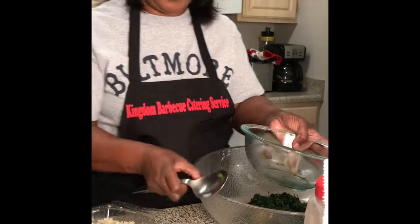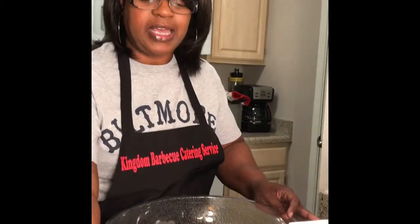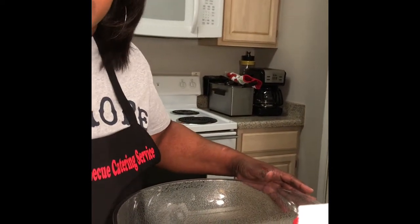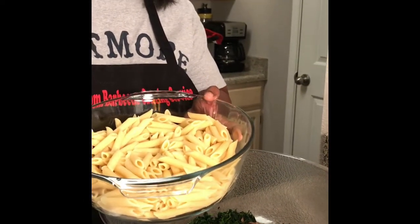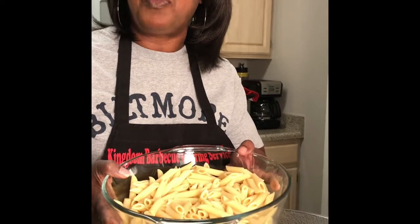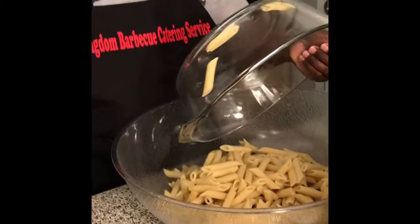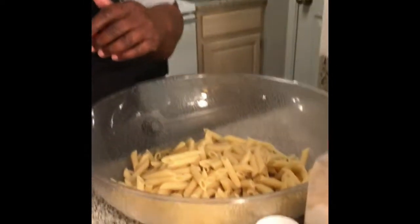So this is the spinach and the mushrooms. I know you guys are saying, oh my gosh, you've got a huge bowl, but I want to make sure that everything is incorporated. Next, I'm going to add three and a half cups of penne pasta — I let it cook for about eight minutes and of course drained it.